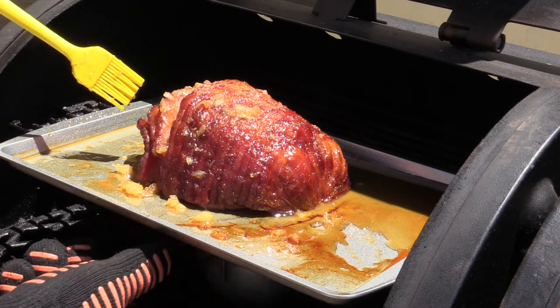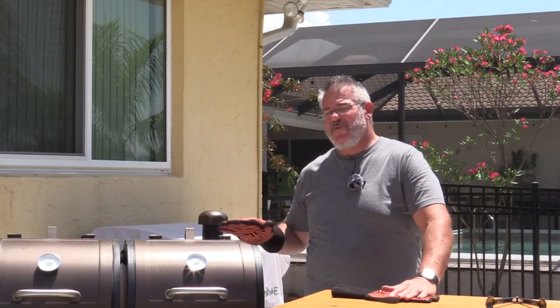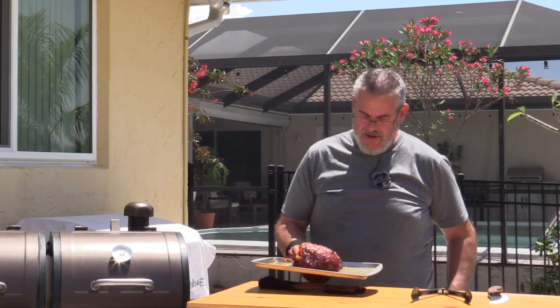I can still smell the nice rum in that too. We went ahead and glazed it three or four different times, probably going another 35 to 40 minutes with the glaze. I'm going to come put it right out here.